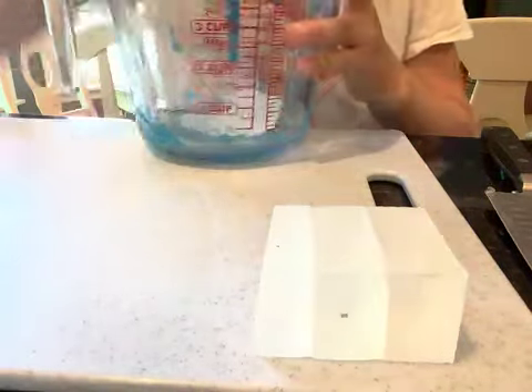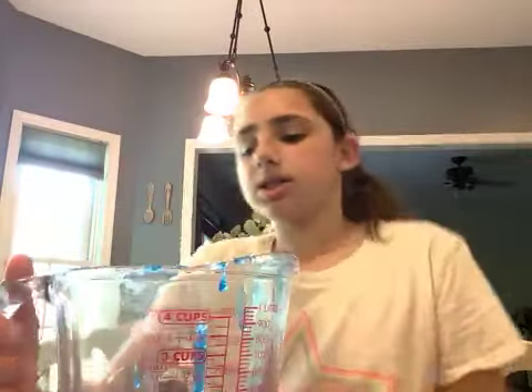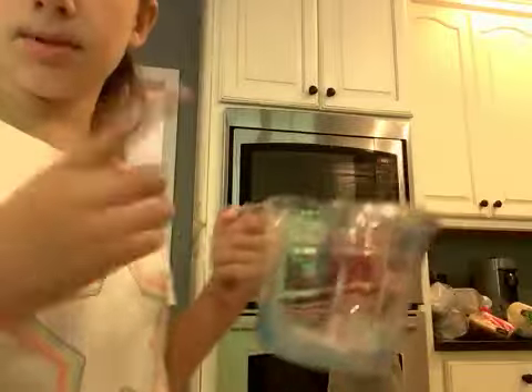Now I have to microwave this. I tried 10 seconds before and it came out lumpy and dried too quickly, so this time I'll do about 15 to 20 seconds. I'm going to go ahead and put it in the microwave.